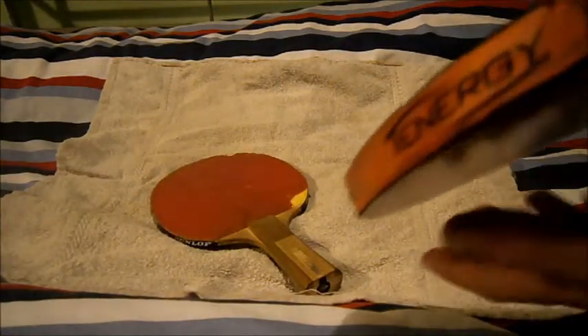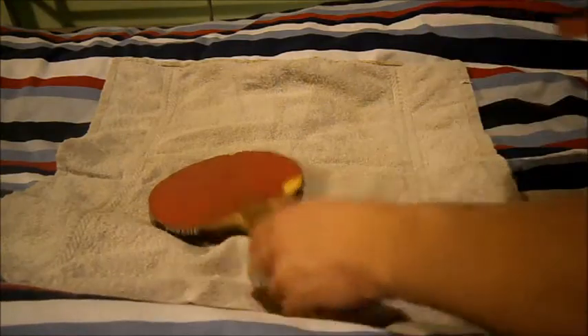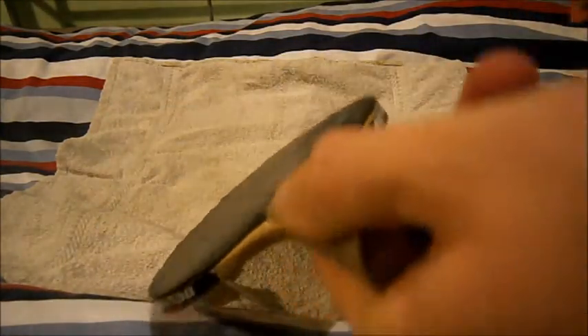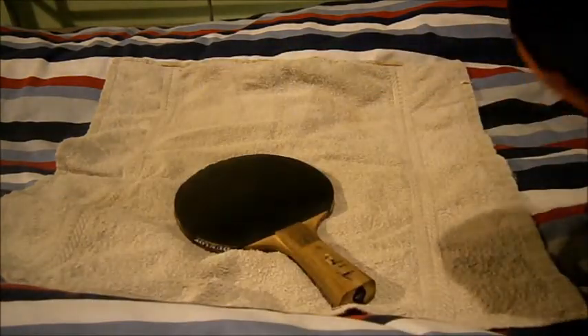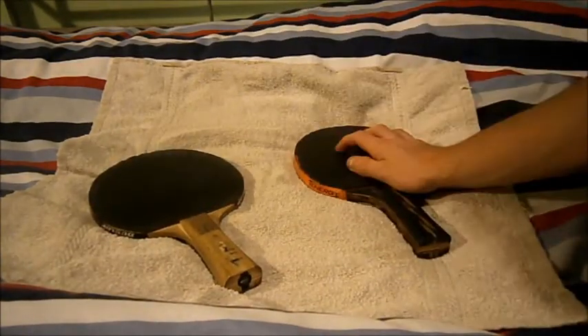You can also see the thickness of that rubber — very thick. Then you see the thickness of the pre-made rubber — not thick at all. That's the main difference: the custom-made bat has proper, full-thickness rubbers.